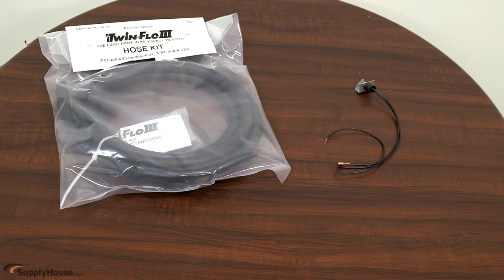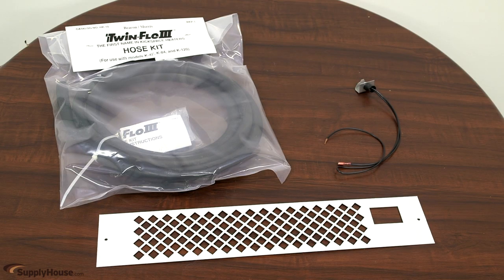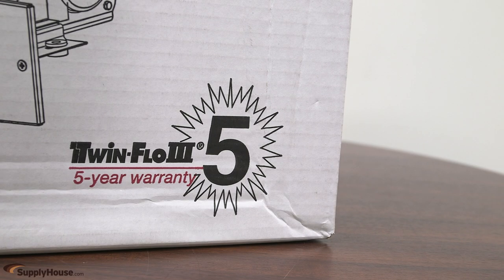Hose kits, low temperature aquastats, and custom grills are all available separately to enhance the appearance and performance, and a 5-year warranty is offered for these TwinFlow 3 units.